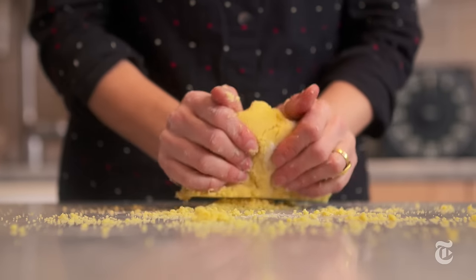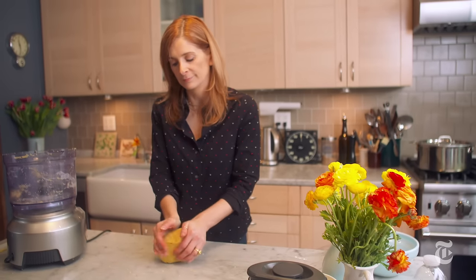After I kneaded the pasta into a ball, I covered it in plastic and then I let it rest for an hour, and that allows the flour to fully hydrate.